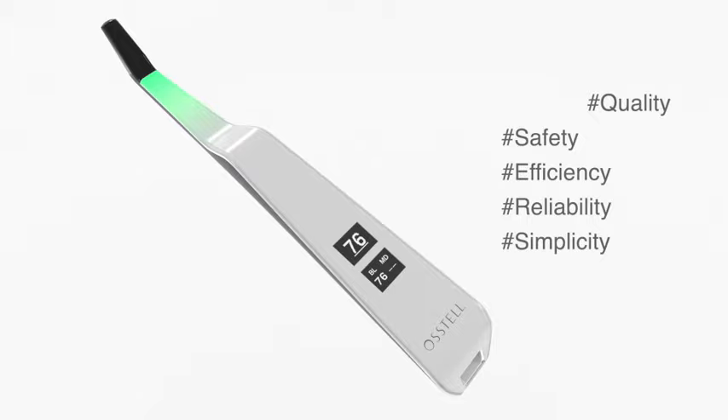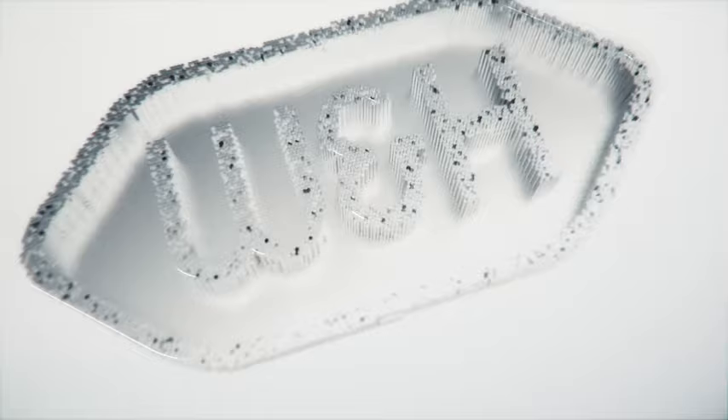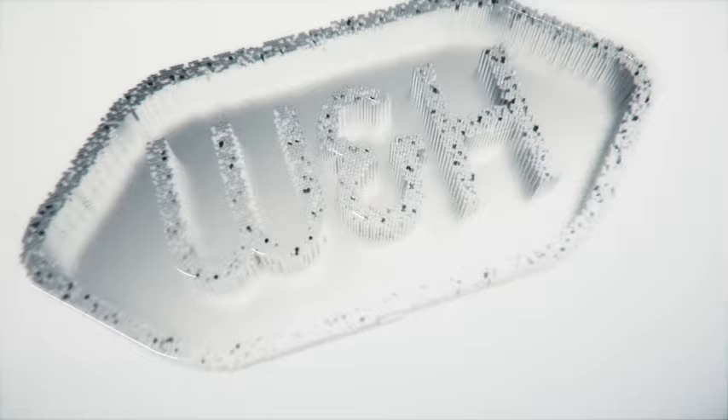Now you have met the Ostel Beacon — the only objective quality assurance method to tell in plenty of time if osseointegration hasn't progressed as expected. Essential for evidence-based practice. To find out more, please contact W&H. W&H — people have priority.